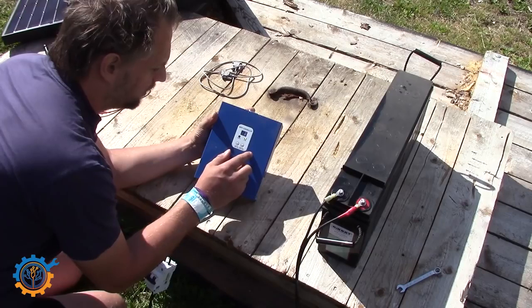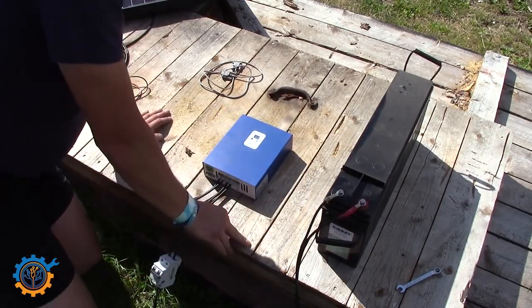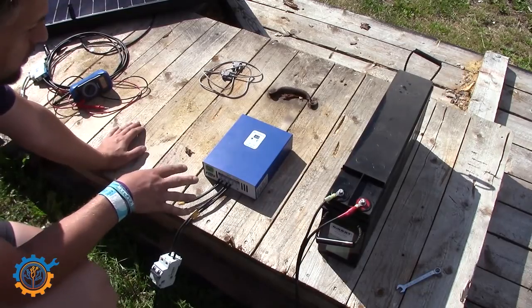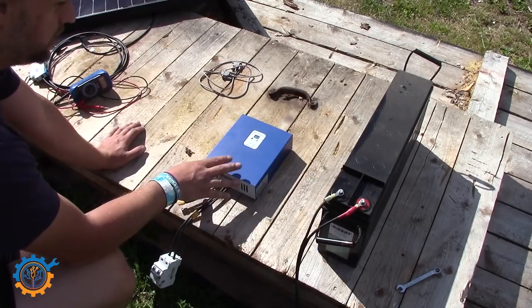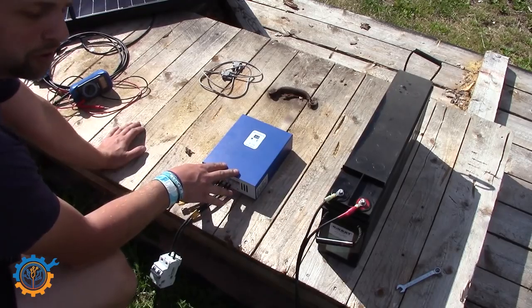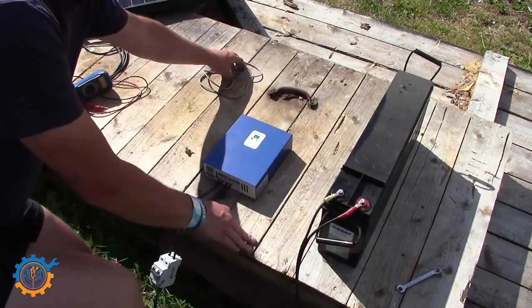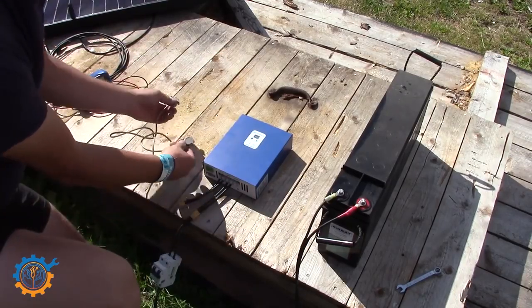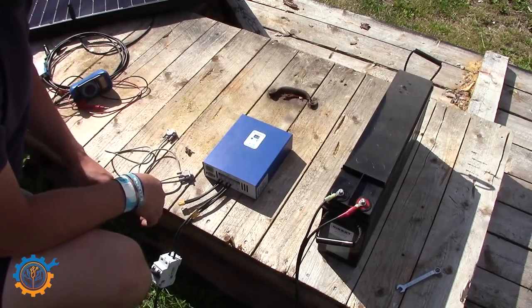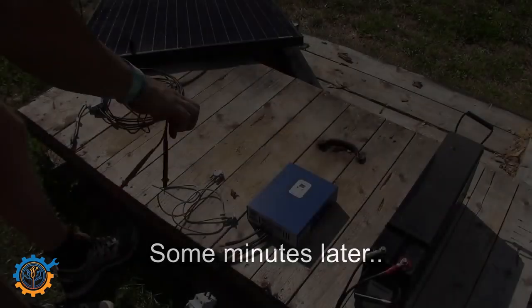The controller lights up when turned on. Before we hook up the solar panel, we need to configure the charge controller. Unfortunately I don't have footage of this, but basically just set the float and bulk voltage levels — it's rather simple using the software. If you'd like, I can do another video later on covering that in detail. For now, let's fast forward to the rest of the setup.